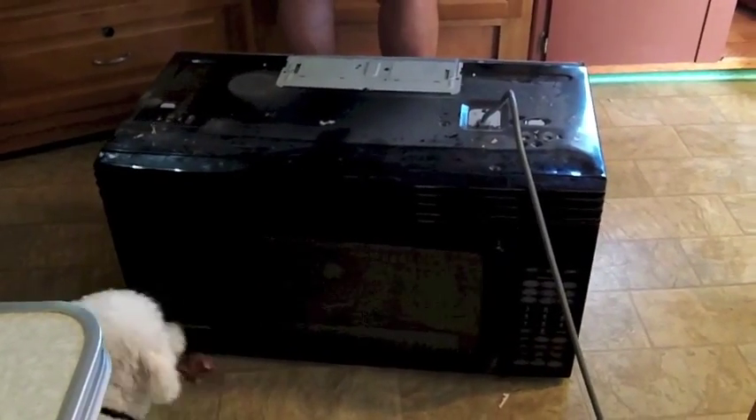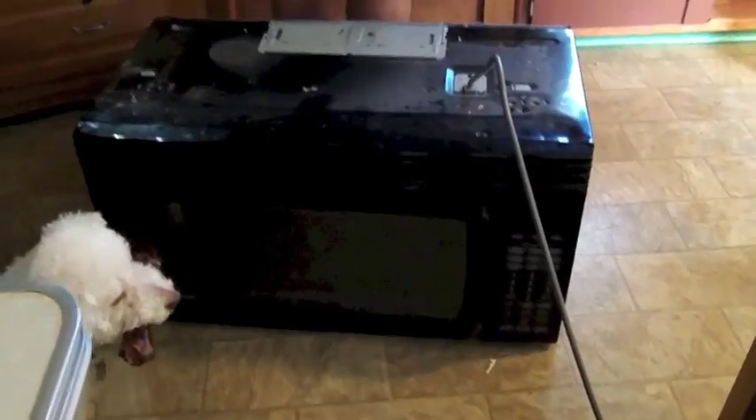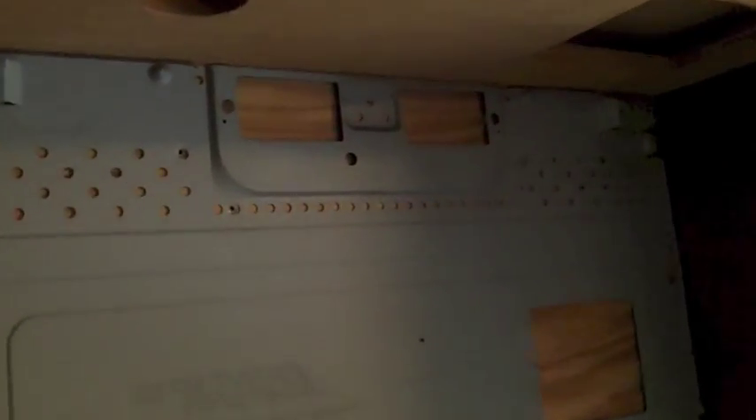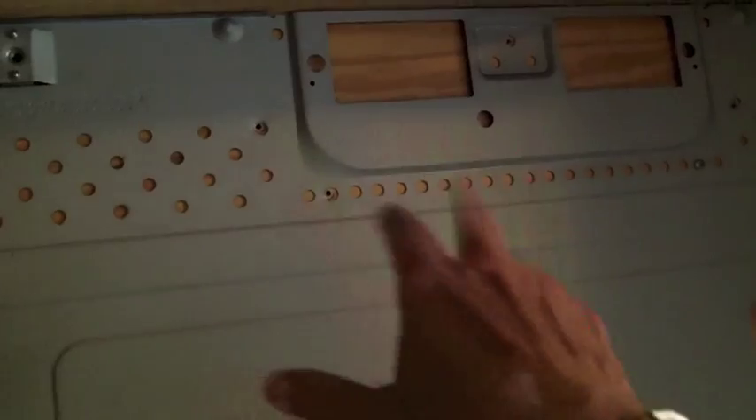Here's the beast we just took out of the kitchen — it is huge. The morons when they put it in just had a blank space behind there, no room, no opening for the vents. All the hot air just came down the side, made it hotter than hell when we tried to use the convection. There's nothing back here.